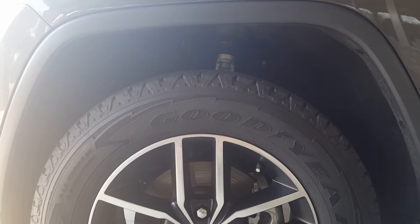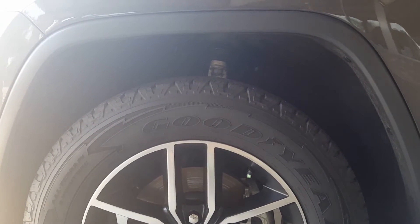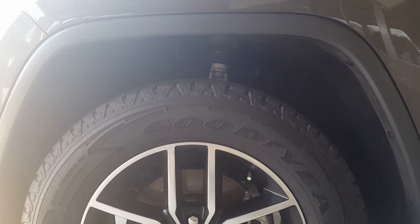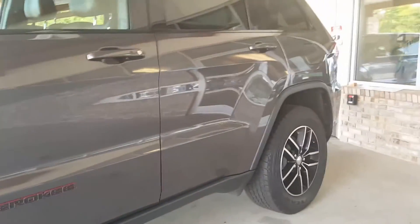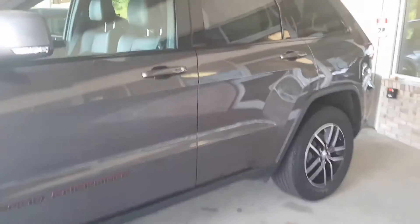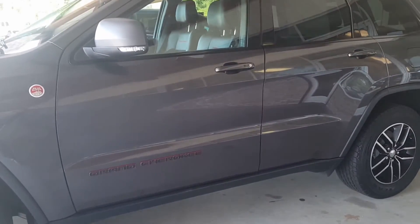Now let's talk about the air ride suspension. As you can see, I have this Jeep in park mode. You can see the distance between the tires and the fenders — the back is the same as well. Now I'm going to get in and lift this Jeep up and show you the difference.